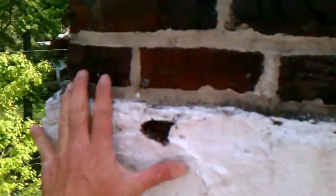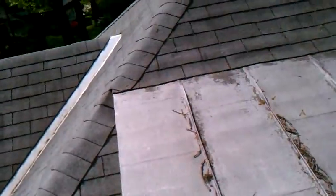It's soaking wet, so they're going to have to seal that. I'll do my part as far as resealing the counter flashing, but other than that they'll probably need to get somebody up here to seal this off.